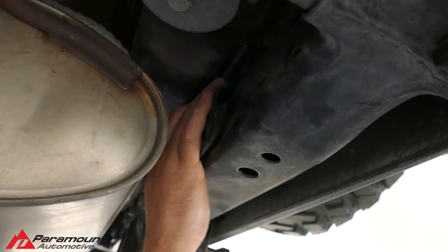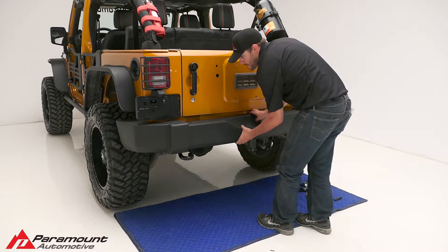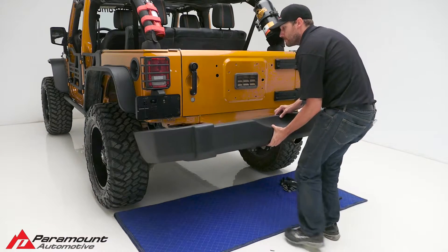The bumper will be completely loose at this point, so be careful not to drop the plastic bumper off. Remove the plastic bumper from the vehicle.